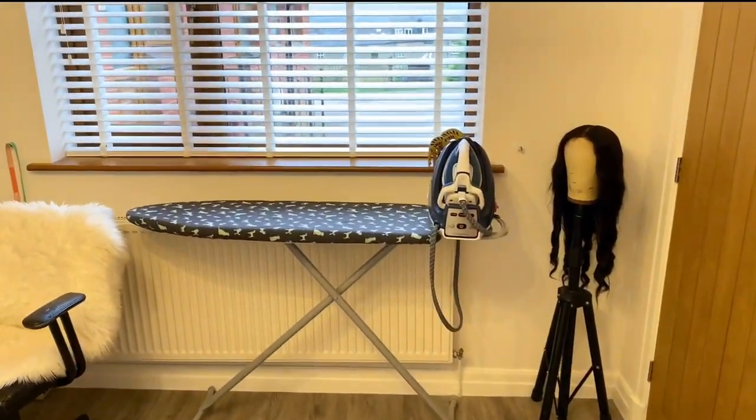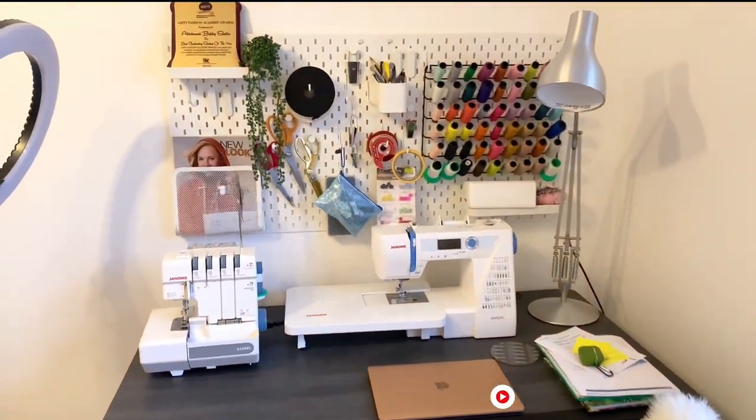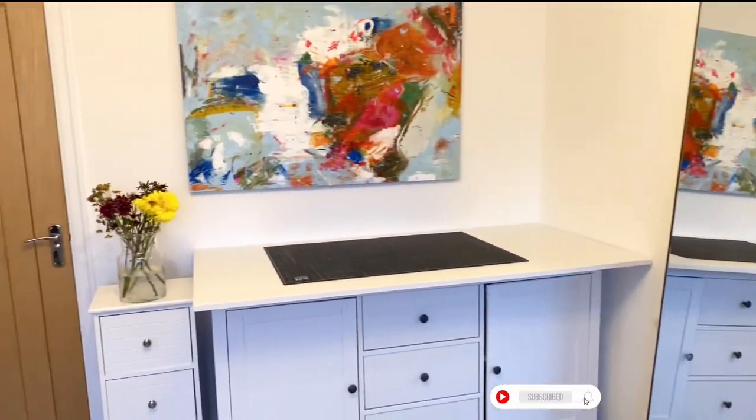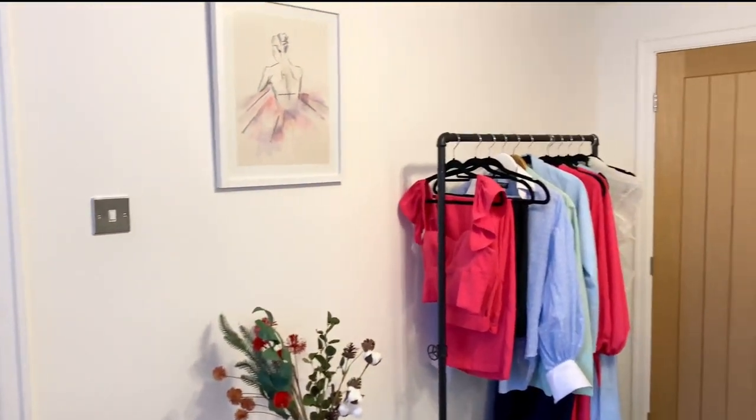I'll show you the full view of this room. Thank you so much for watching — don't forget to click on the subscribe button and give this video a thumbs up. I'll see you in my next video, bye!